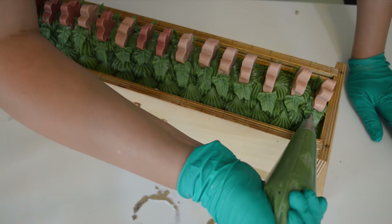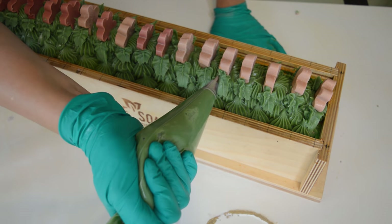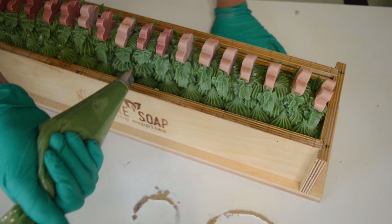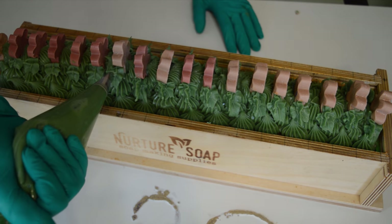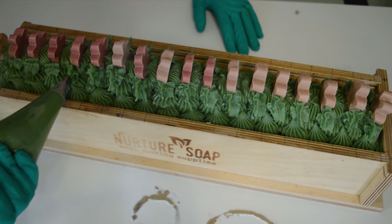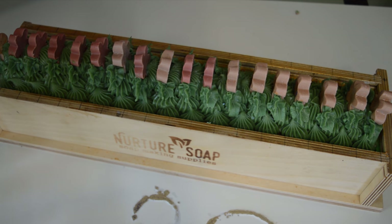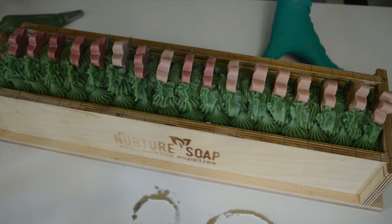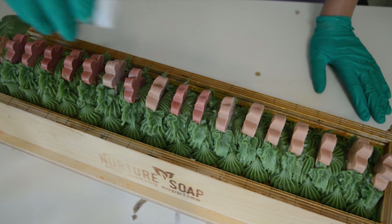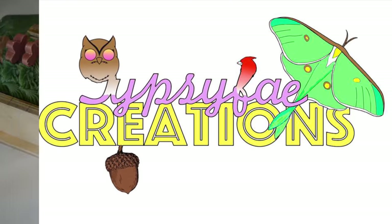I feel like this soap design could work for any holiday, any time of the year — you just change up the colors. Kind of like my Moon Series soap. It would be really cool to do this kind of soap for every season. Now that I'm done with the piping, I'm going to top it off with some glitter — what else would I top it off with? Just a little sparkle. And then this is going to sit for about 24 hours before I come back to cut it.